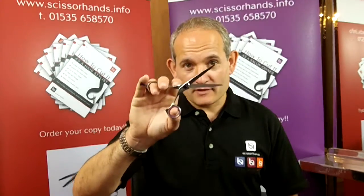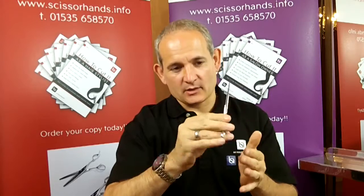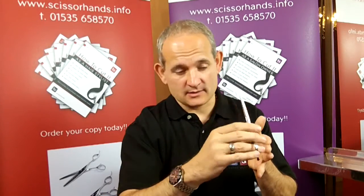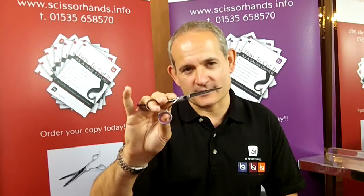This is the Light 5.5 Scissor made of a high grade Japanese steel. It has the ergonomic handle design which keeps the elbow lower. With its minimal design and medium length blade it can be used for cutting inside the fingers or all general hair cutting techniques. That's the Light 5.5 Scissor.